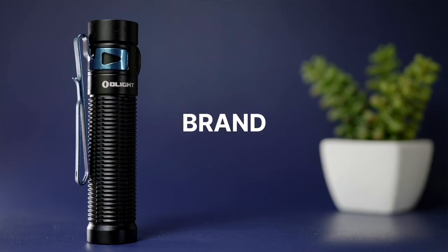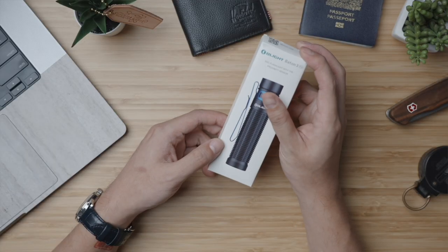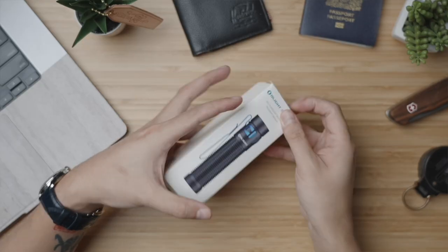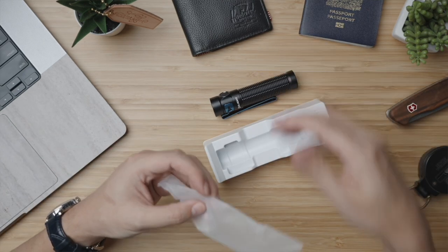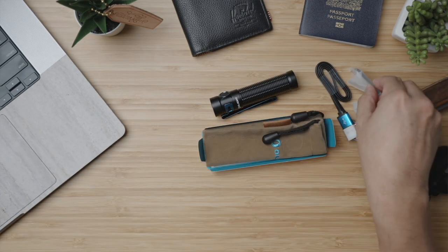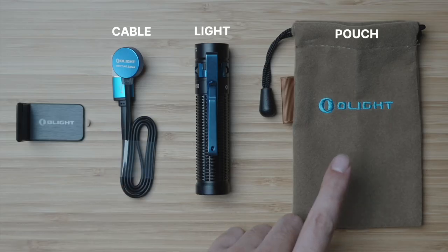Today, Olight just announced their brand new Baton 3 Pro, and we're going to take a quick look at it to help decide if it's right for you. As I show you the unboxing, a quick ethics statement: Olight sent me this unit for review, but like all my reviews, they'll be hearing my thoughts — both positive and negative — at the same time as you. I'm going to be giving it away to one of you in a week or two, so make sure you're subscribed with the bell turned on so you'll be notified the moment that giveaway and entry rules are announced.